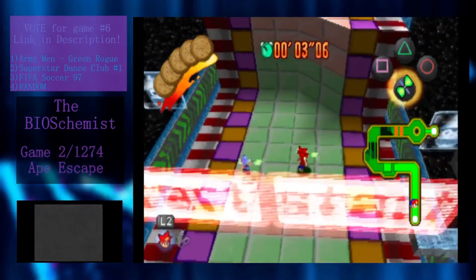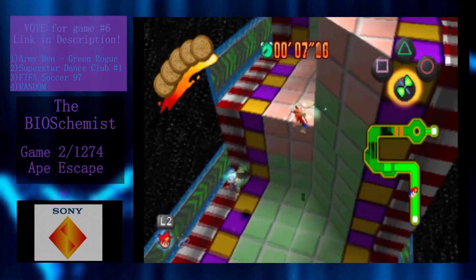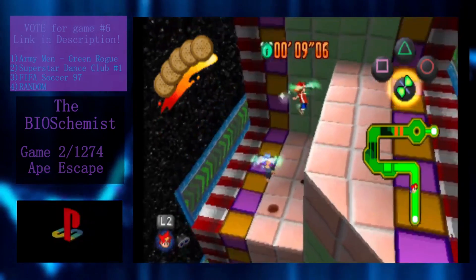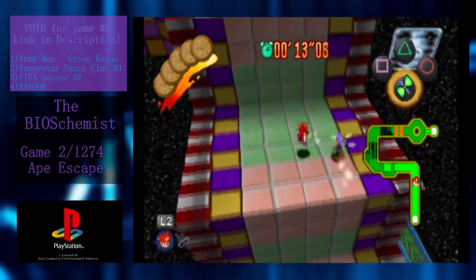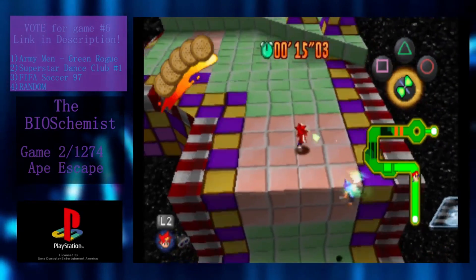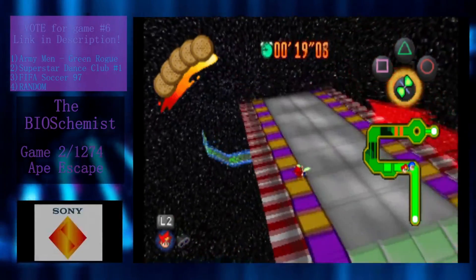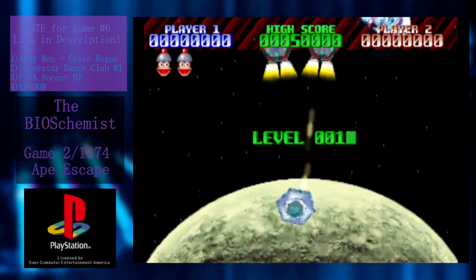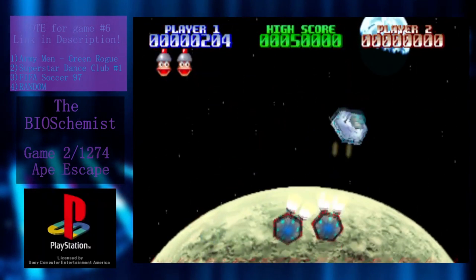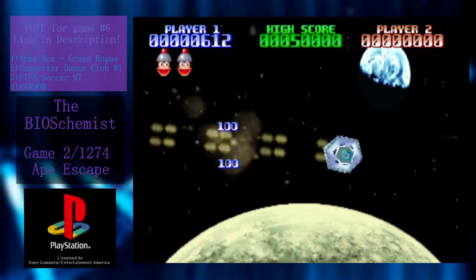Throughout the game you'll get special levels where Spike has to race his friend Jake, who Spectre is mind-controlling. These are pretty easy, platforming-focused levels, but they do help break up the pace of the game. Speaking of breaking up the game, there are also three unlockable minigames you can earn by gathering the game's secondary collectible, Spectre Coins, found in each level. There's a skiing minigame, a boxing minigame, and a space shooter minigame. They're honestly pretty fleshed out and decently fun — another good incentive for collecting everything the game has to offer.